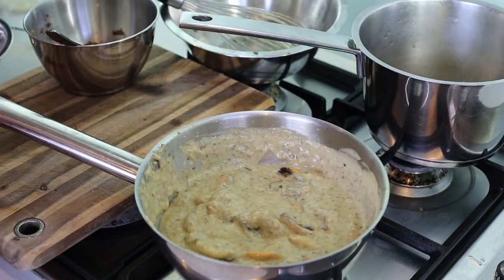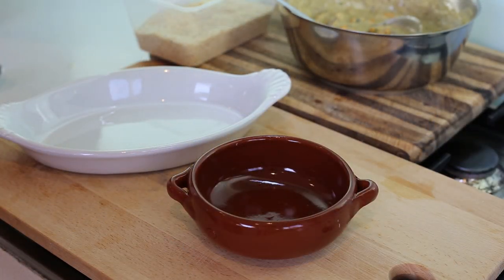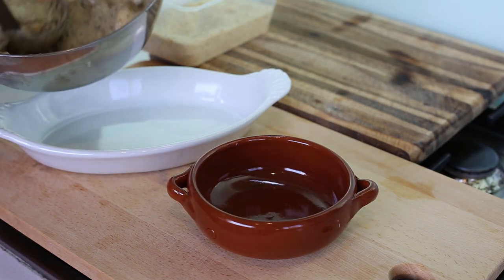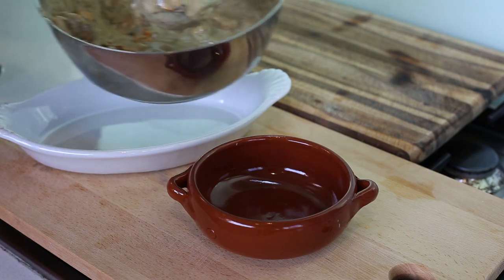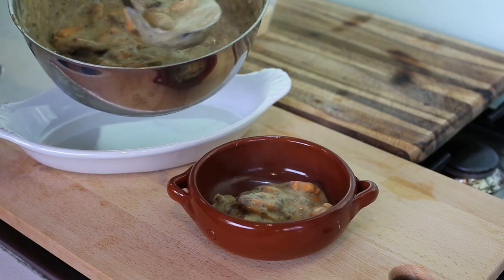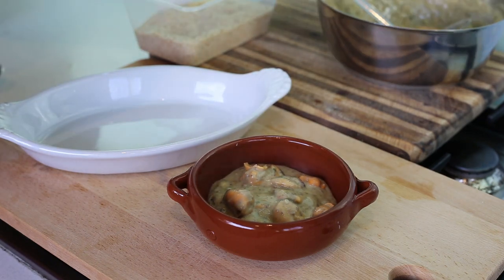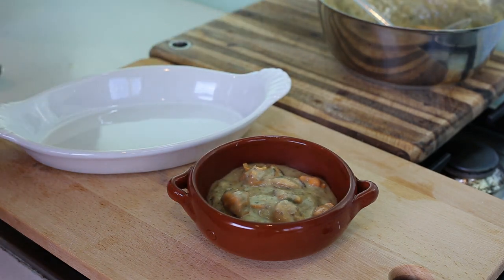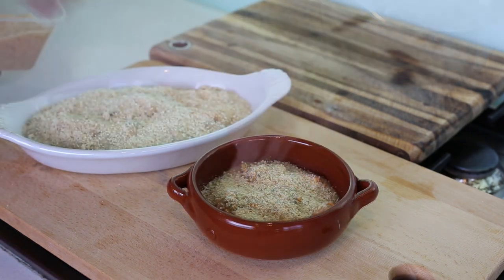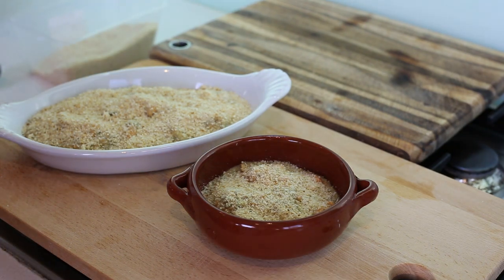That's it — put the mix into a dish, dress it up, and broil it in the oven. When plating, take a spoon and add a bit of the mussel mix into each dish. Remember this is a starter so don't overdo it. On top you can put cheese, but I personally prefer breadcrumbs. Put it under the broiler for just a few minutes until nicely browned.